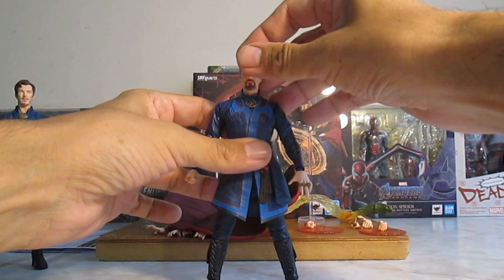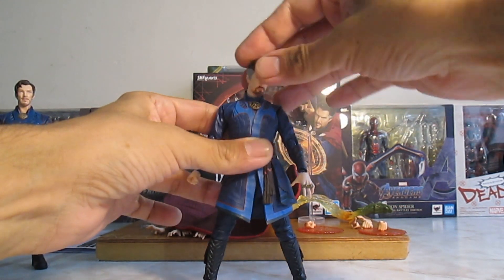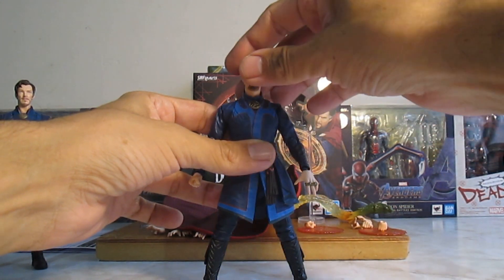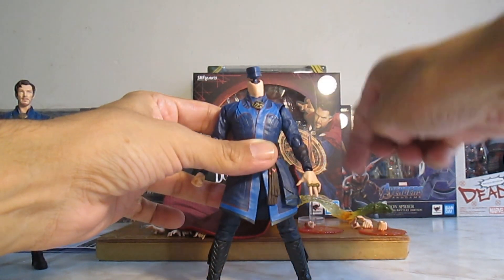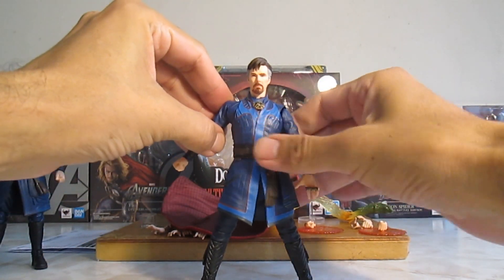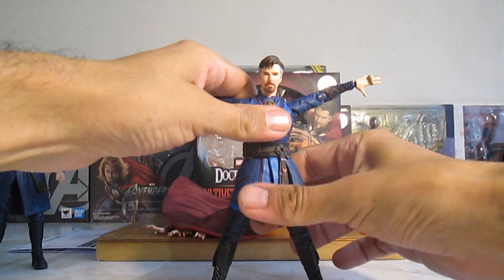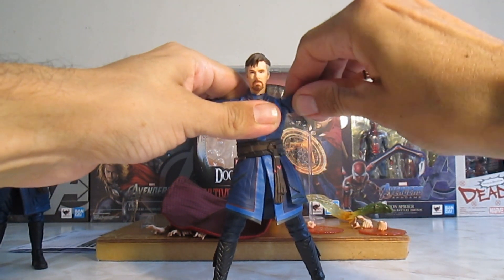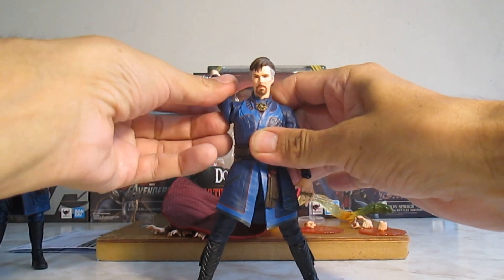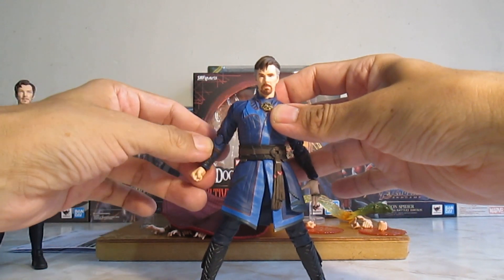Ahora sí, la articulación de cabeza: hacia arriba no está mal, hacia abajo muy muy bien. Juego lateral y rotación. Lleva un sistema igual al de Deadpool y el del Iron Spider. Alzar los hombros: hasta ahí, pero hay que deslocar y sube bastante bien. Lleva rotación ahí. Rotar los puños bastante bien. Articulación de mariposa hacia atrás, que me parece genial.